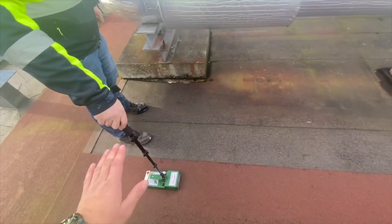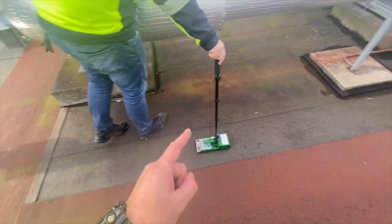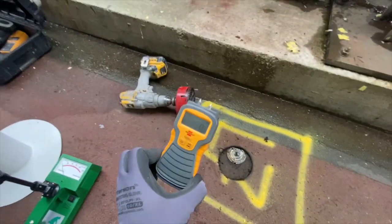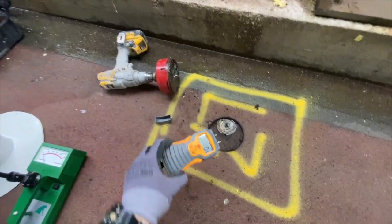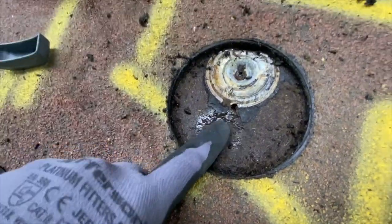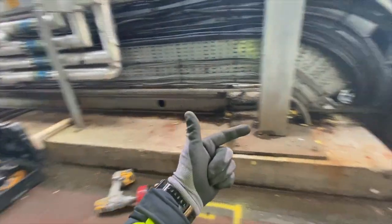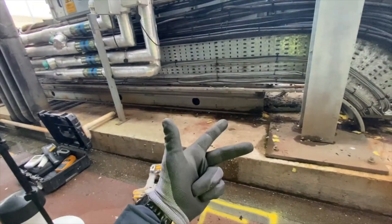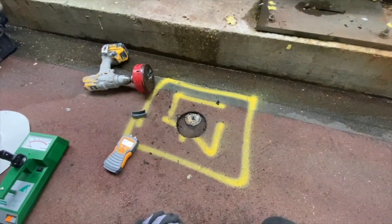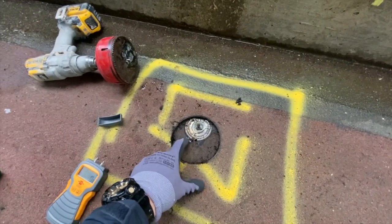If we coated this entire roof with a polyurethane or liquid silicone right now, it would be just a matter of time before it blisters. We cored here and we don't even need a moisture scanner to see how wet it is underneath. Mind you, this roof is not leaking, it has no visual defects, and down below there are absolutely no reported problems — but look at it, it's absolutely saturated.